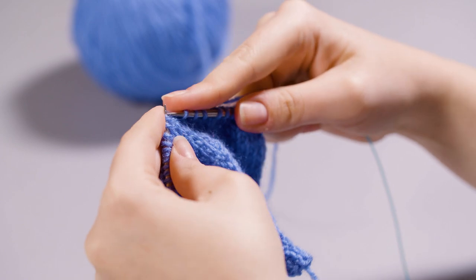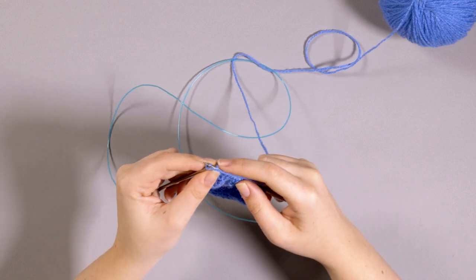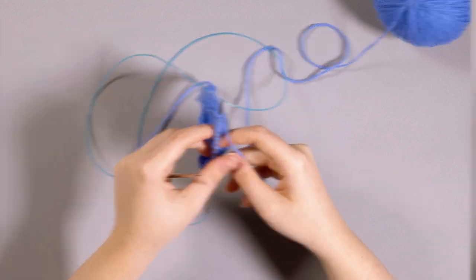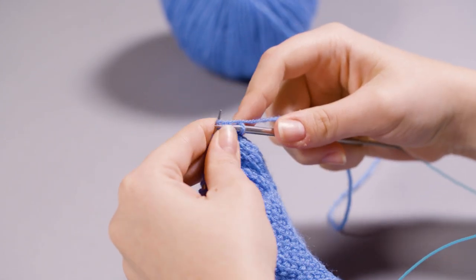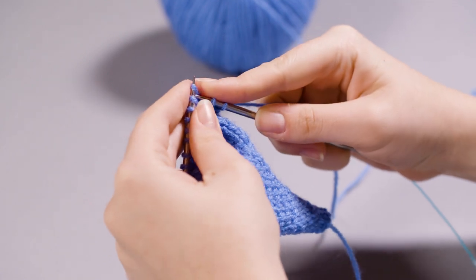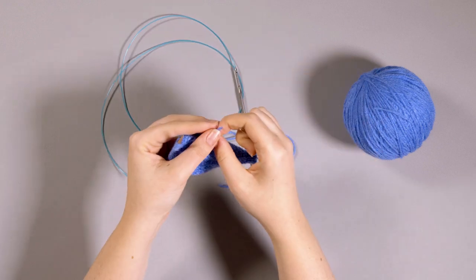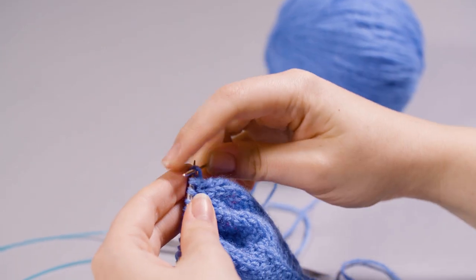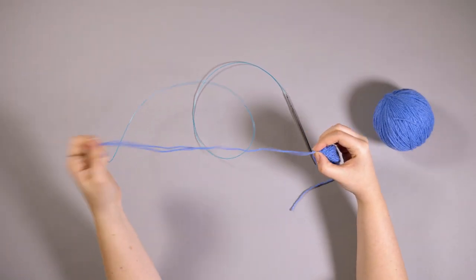Purl the next row as normal. For the next decrease row, knit one, then slip a stitch knitwise, knit a stitch, and pass the slip stitch over three times to bring you to the centre of the row. Knit three, then knit two stitches together three times, and knit one to finish the row. You should have 11 stitches on your needles. Purl the next row to finish the body. Now take your darning needle and pull the working yarn through all of your stitches on your needle, and pull it nice and tight to finish off the body of the mouse. Leave a nice long tail so that you can use it to sew it up when you've finished.